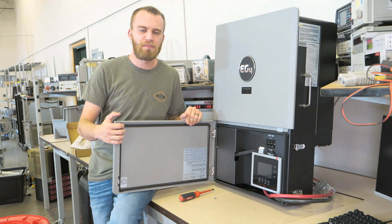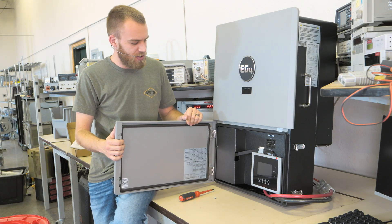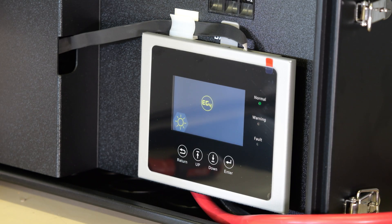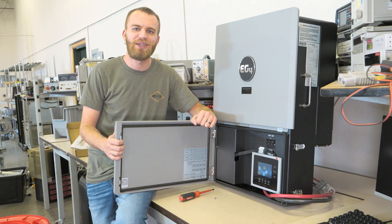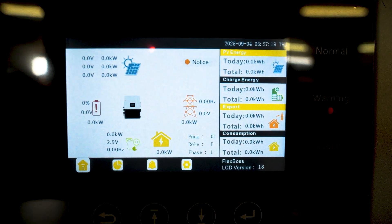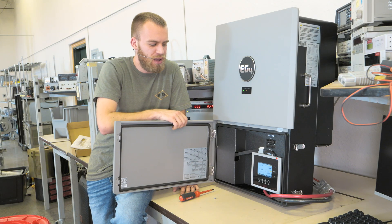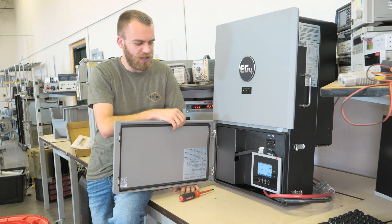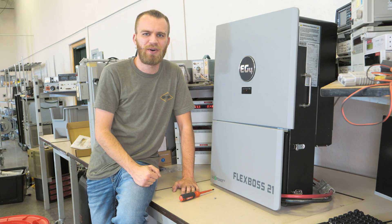From here I turned on some power from a power supply so we can turn on the circuit breaker to power on the inverter, and you can see the screen is lighting up — that means it's working. This screen behaves a lot like the 18k PV screen and we'll save that for a different video. If you didn't have the wires hanging out the bottom like I have, you could shut the door and you would be good to go.